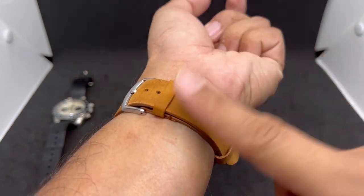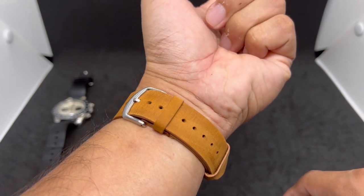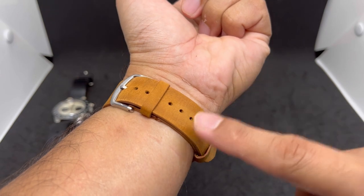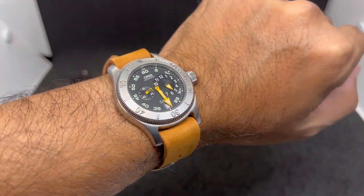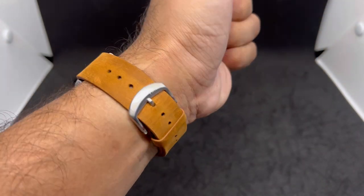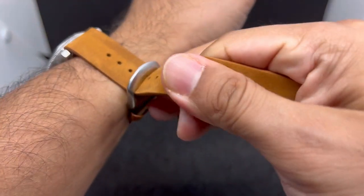You can see there are still tons of holes left, so this strap is going to fit a whole lot of wrist sizes — even up to 8.5 inches I'd guess. That is awesome. Let's go to strap number two.